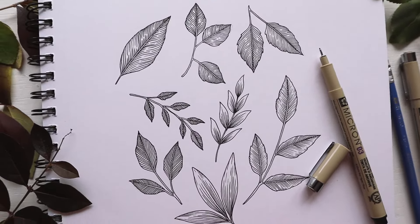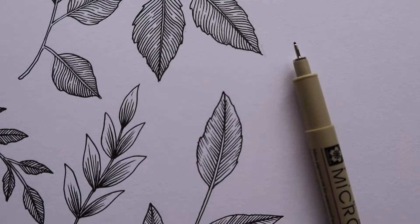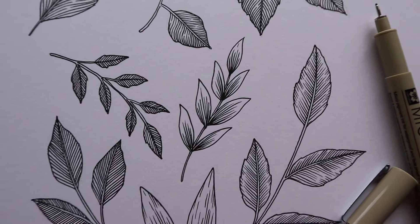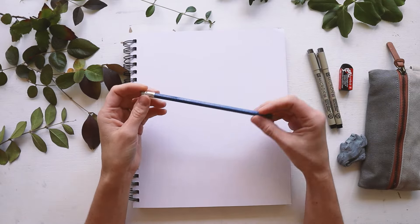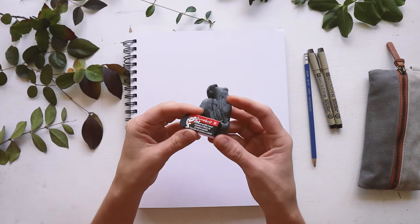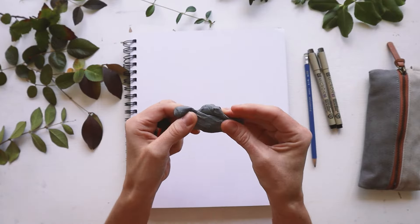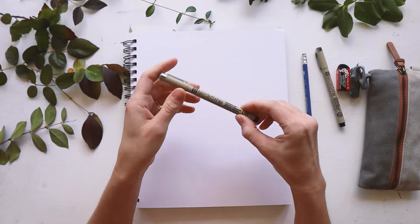Hello again! Today I am going to walk you through some really simple ways to draw leaves and foliage for your floral ink drawings. A few things that you'll need are a pencil if you want to sketch out your shapes before drawing with ink, a good quality eraser, and a fine tip black pen. I'll be using a Micron Pen in size 03.